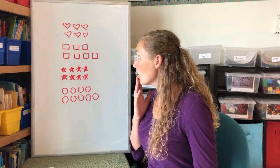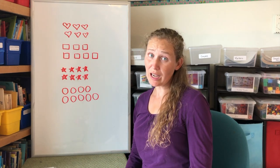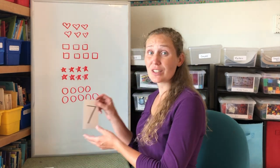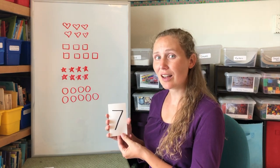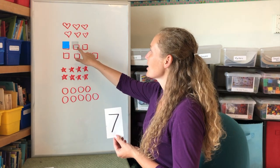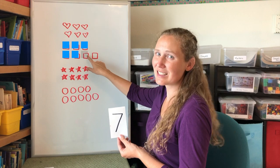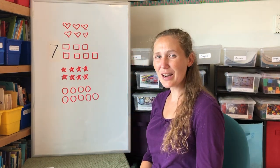Oh no! Where did my numbers go? Will you help me put my numbers back on the board? Let's start with the number seven. Which shape do we have seven of? You're right. We have seven squares. One, two, three, four, five, six, seven. Great job. Seven squares.